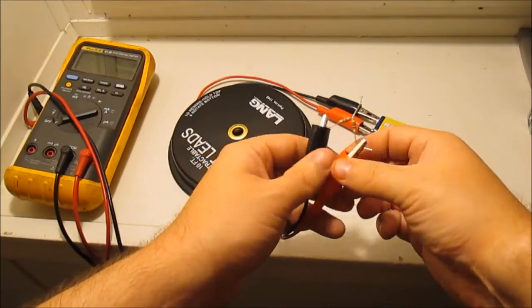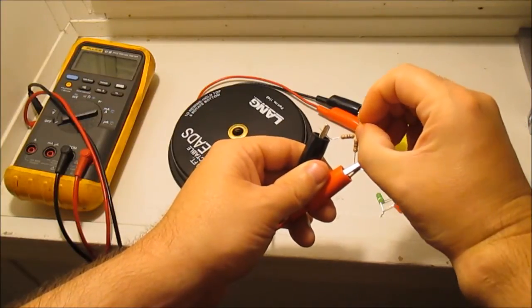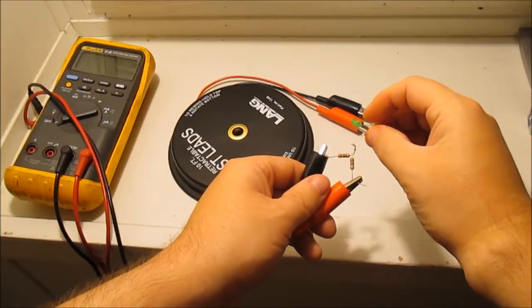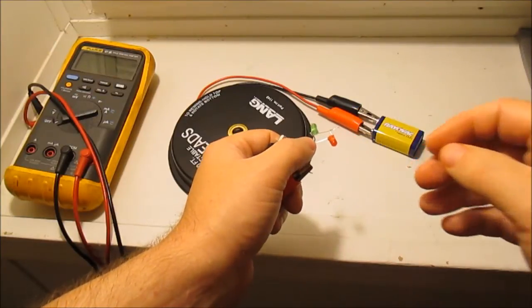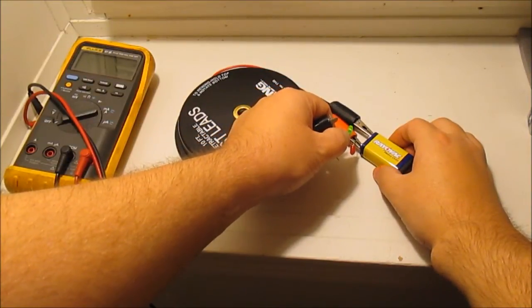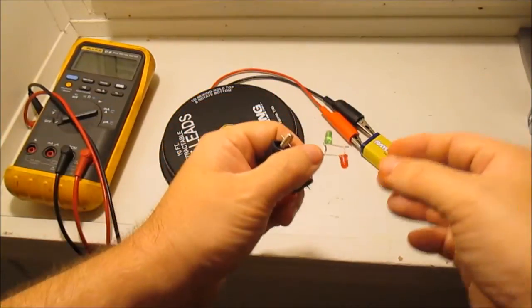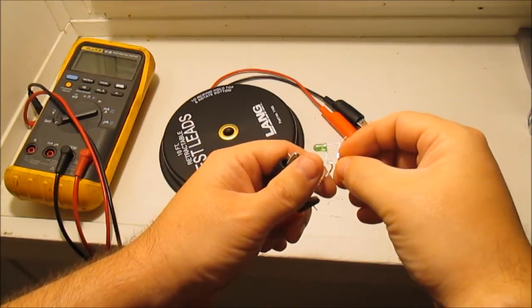I'm going to make a little loop here just to test this. When I touch positive — see which one lights up — the green one is lighting when I touch positive and the red one lights when I touch negative. So I've got it backwards, so I'm going to go ahead and switch it around.